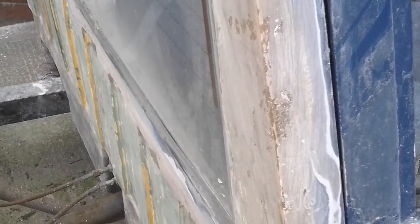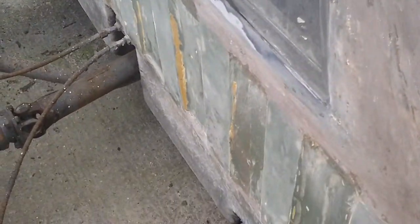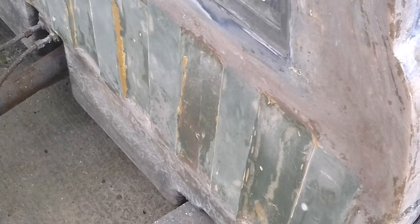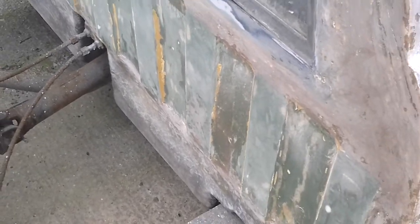Still got a bit more filling to do. I think I've got as far as I can go now with the chopped fiberglass — no more body filler. Got to do a hand sanding of all that moulding, which is fun.